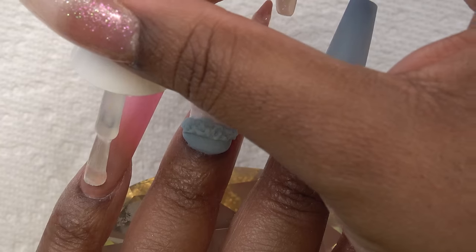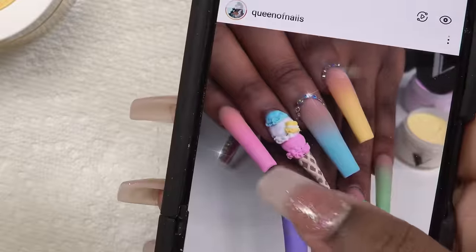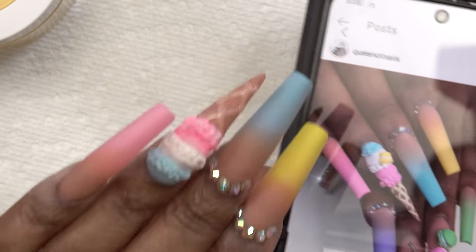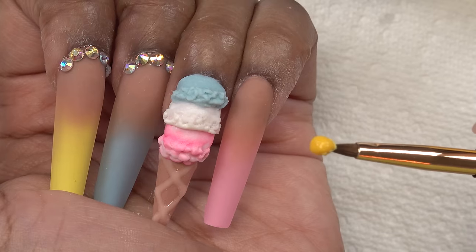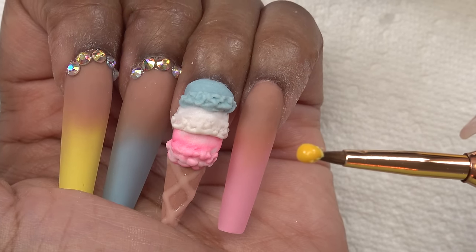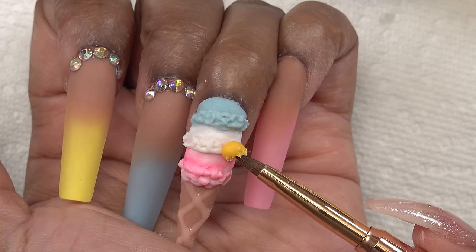Next I'm gonna add my matte top coat. Y'all were about to let me forget about the little macaron on the ice cream! I forgot — alright, we gotta go ahead and put this little macaron on. I'm gonna hold this on the brush for a little bit because I don't want it to slosh around, I want it to stay firm. So we're gonna just put this right here.